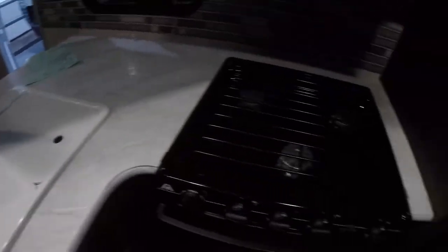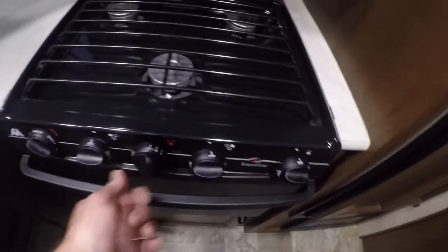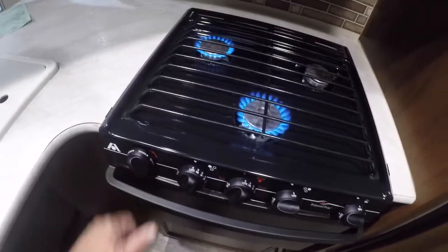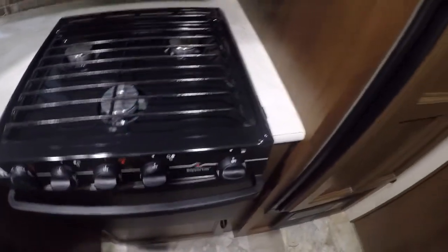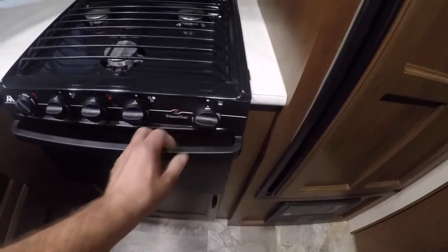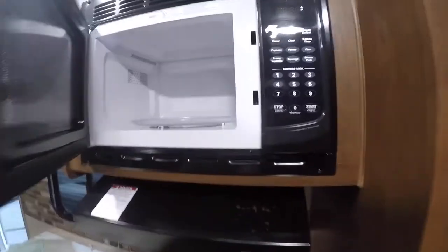Kitchen sink. Range with a striker — pick the burner you want and hit the striker. The oven has a pilot that will have to be lit. Microwave, just like you have at home.